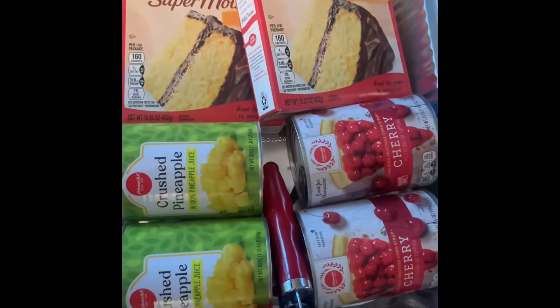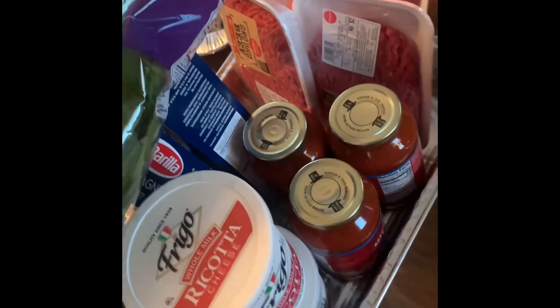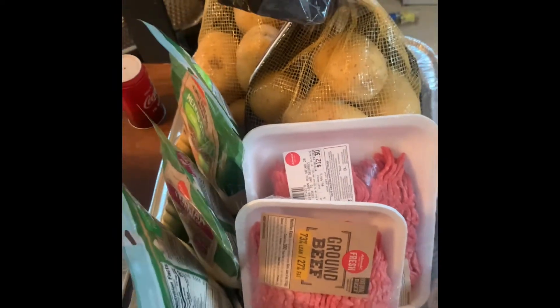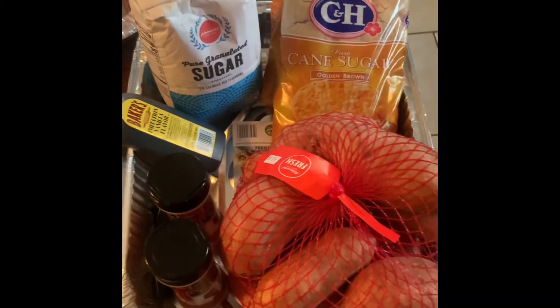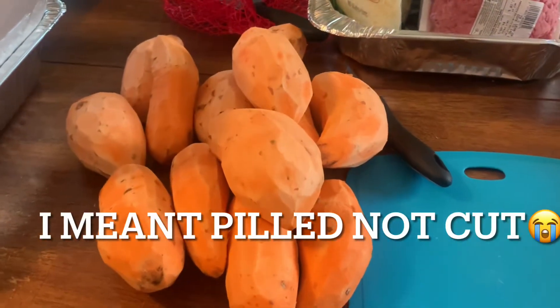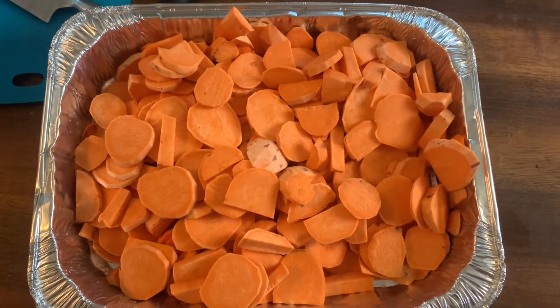So we got the dump cake, the lasagna — y'all know I gotta put spinach and everything in the lasagna — and then we got the potato casserole, and then the sweet potato, just cut and sliced and diced, honey.